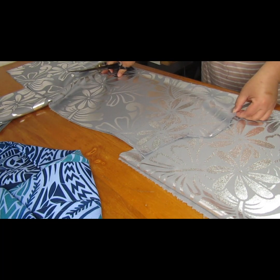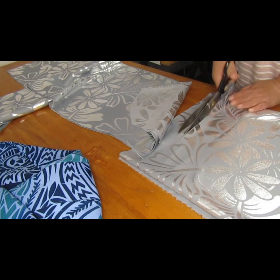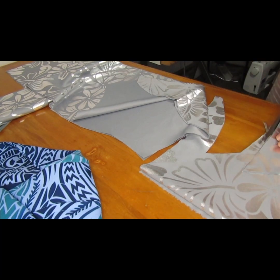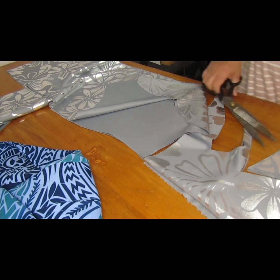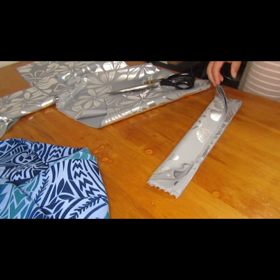This is for the neck lining. After you cut the front neck lining you can use that same piece for the back neck lining — as you can see I used the same one to cut the back neck lining. And those pieces are for the sleeve lining.